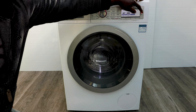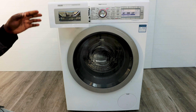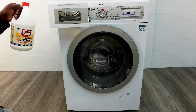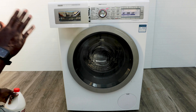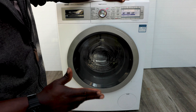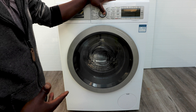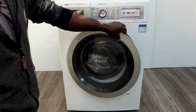Be sure to hit that subscribe button as I'll be posting more videos on fixes and faults. Now, close the door and select a cotton cycle, preferably a long one — this one is 2 hours 27 minutes. Put the temperature up to about 60 degrees, then hit the start button.